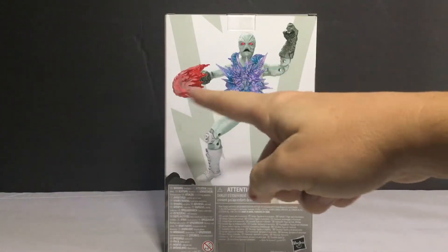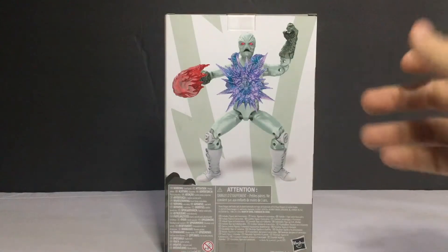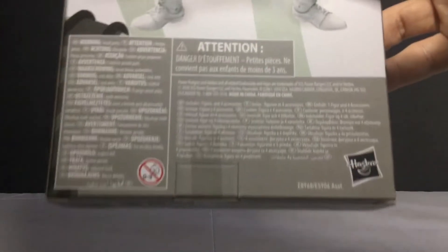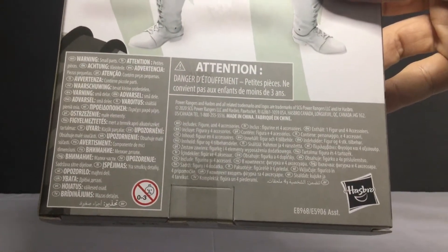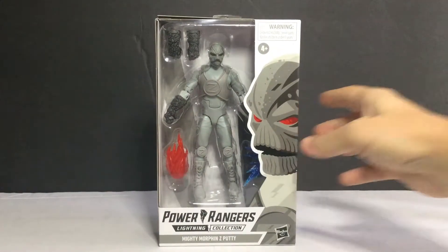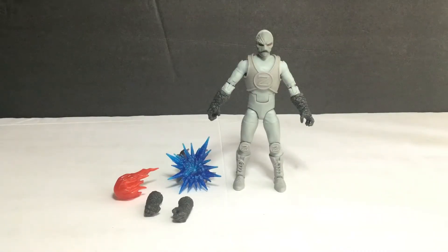The Z-Party figure comes with nice visuals. It's just himself - no other figures come within the range. There's information in other languages and it says from Hasbro. Alright, let's get this open. Here is the Power Rangers Lightning Collection Wave 7 with Z-Party from Mighty Morphin Power Rangers Season 2, 6-inch action figure out of the packaging.